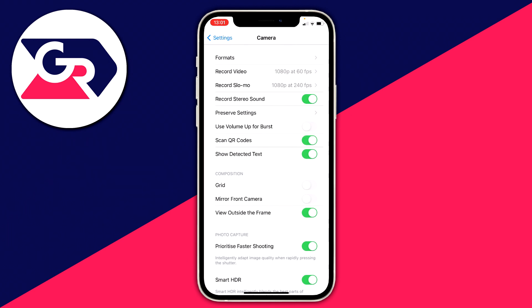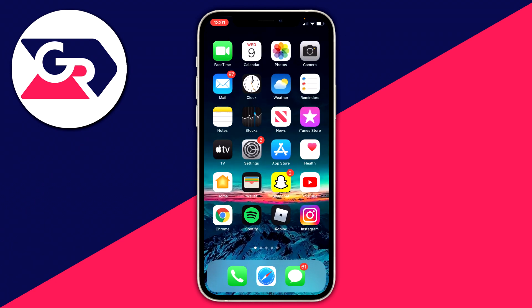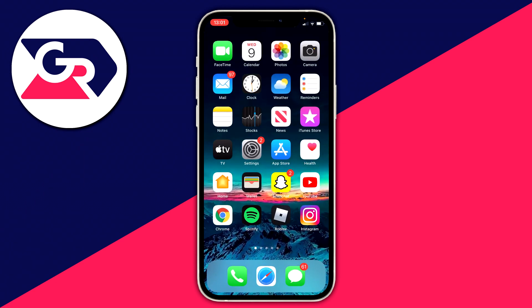Click on Camera and all you want to do is make sure 'Scan QR Codes' is switched on. It may be switched off, but make sure it's green. Then open up your Camera app and have your QR code ready to be scanned.